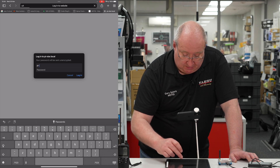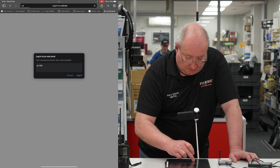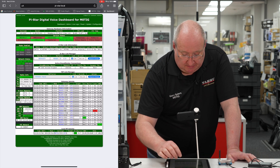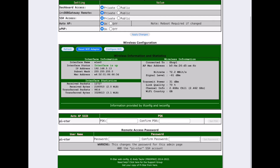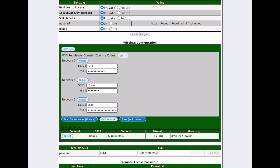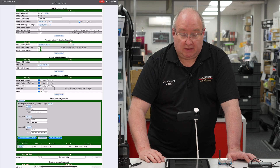Where it says 'pi-star.local/admin/', clicking that will take you to a login page. The login is 'pi-star' and the password is 'raspberry'. Enter that and it will take you into your dashboard. From there go into Configuration, scroll all the way down to the bottom, and select 'Configure Wi-Fi'. Do a scan for networks — that takes around 10 to 20 seconds — and it will show you all the available networks.